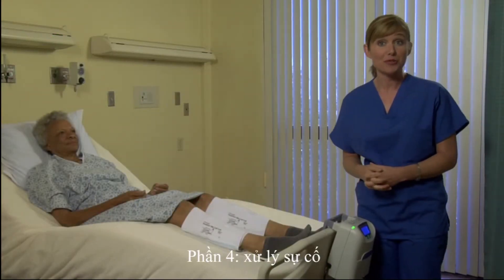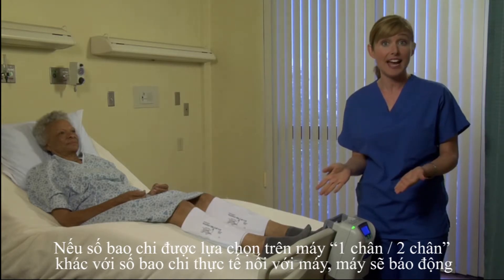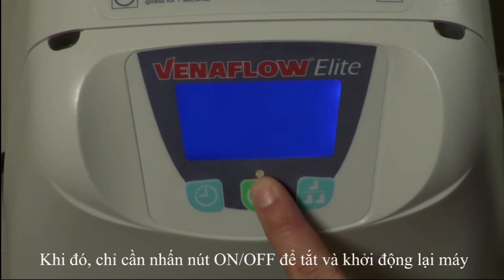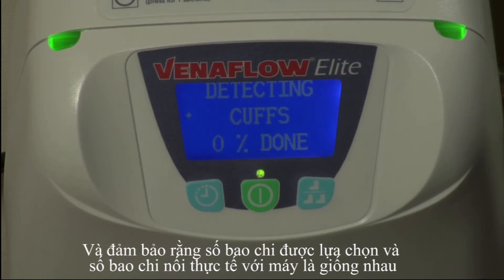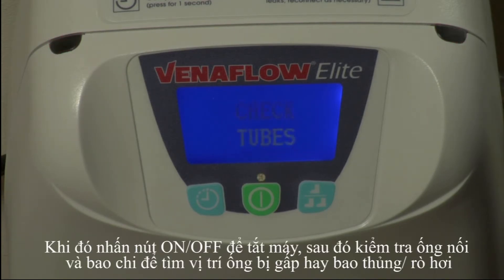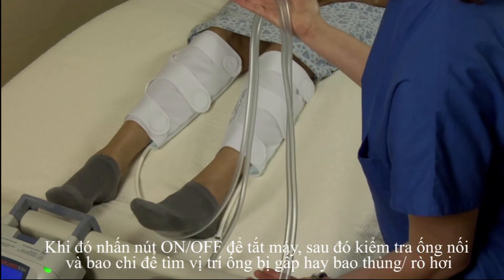Now we're ready to troubleshoot. If there is a discrepancy between what the device detects and how many cuffs are attached, the device will go into a leg alarm. If this happens, simply press the green on-off reset button and ensure the screen and the number of cuffs attached match. If there is a leak or kink in the tubing or cuffs, you may get a check tube alarm. If this occurs, press the green on-off reset button and check tubes and cuffs for obvious leaks or kinks.